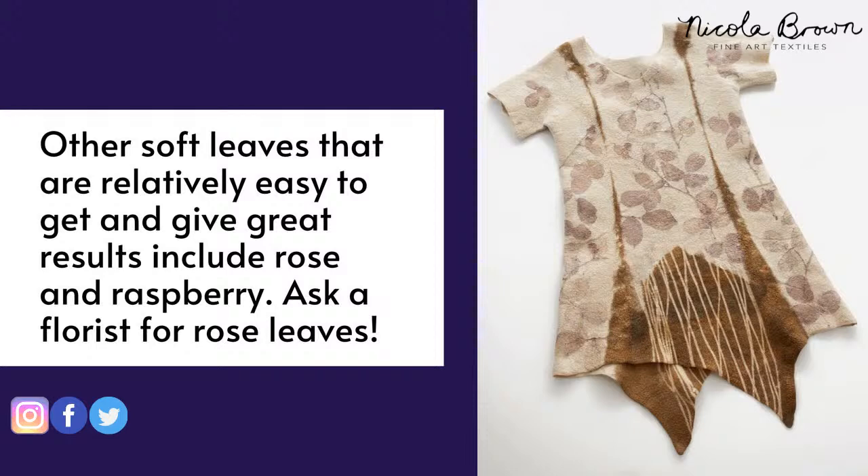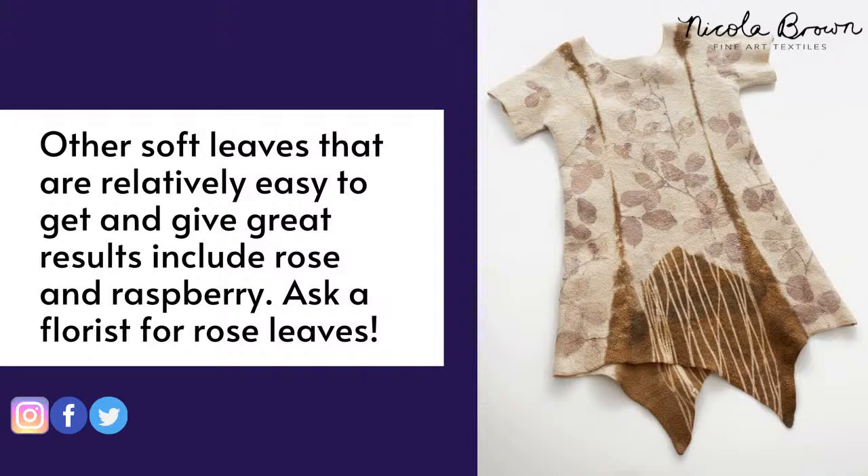You can also try raspberry leaves — they can print beautifully. The back of the leaf gives a stronger print than the front. If you don't have rose leaves, ask a florist for them.